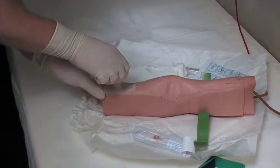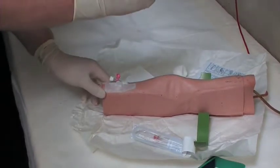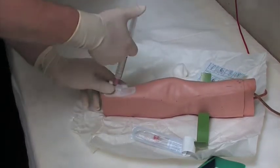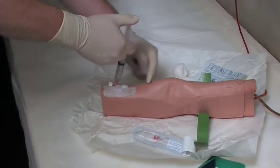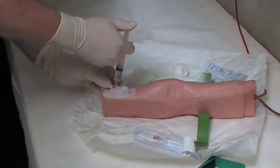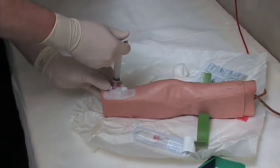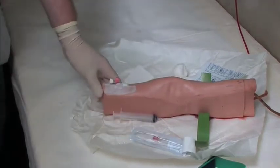Because there was some flashback in the Venflon, inject the normal saline in — just ten mils is enough. While doing so, watch the vein to make sure it's flowing naturally, with no bulges or any signs that the fluid has come outside the vein. There we have a completed cannulation.